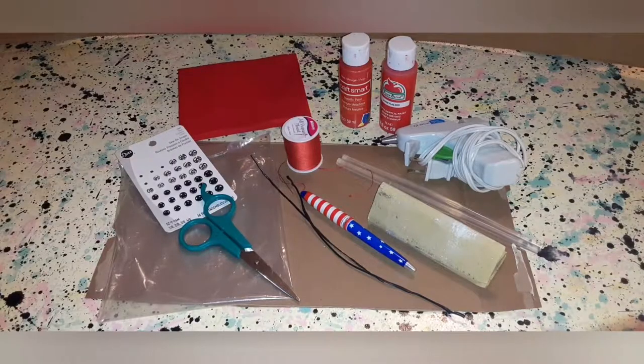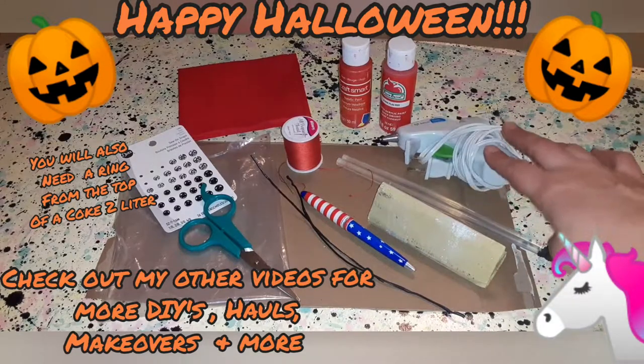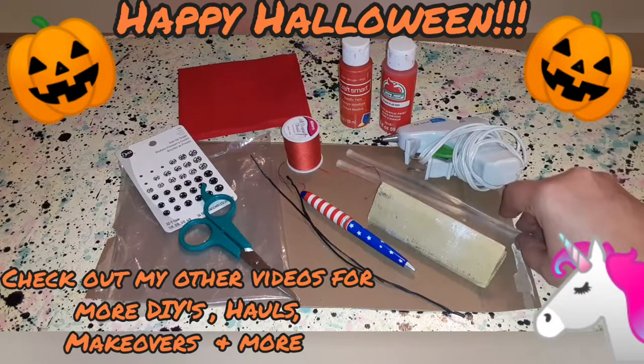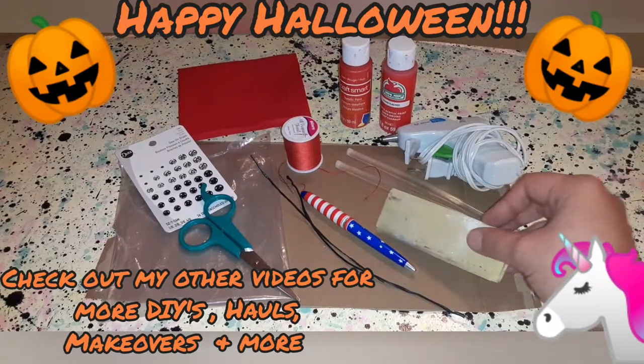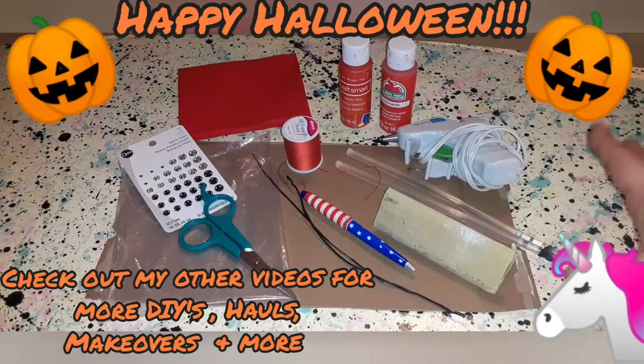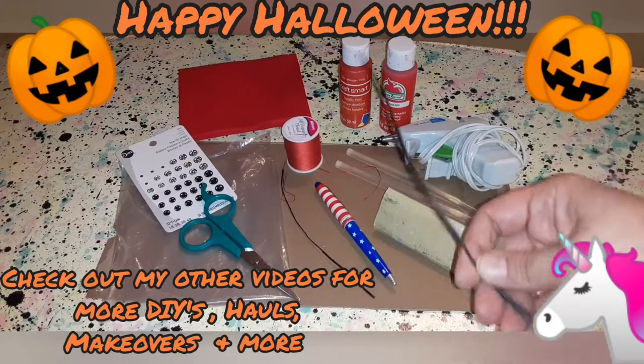For today's Halloween craft, we're going to be making what I like to call my cheeky devil outfit. These are the supplies you're going to need. You're going to need a hot glue gun, some hot glue, a piece of sandpaper or an emery board — either would work, and a pen, and some long twist ties.